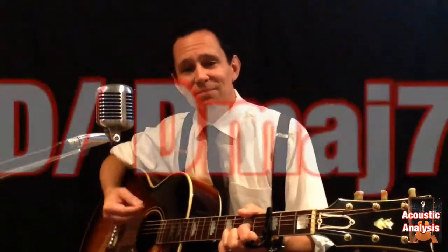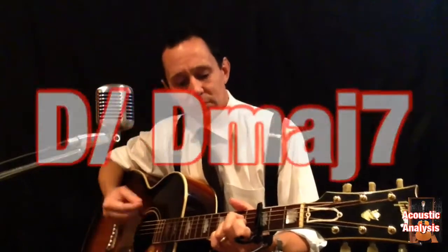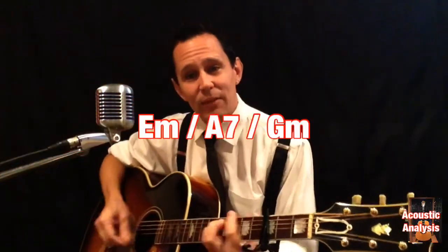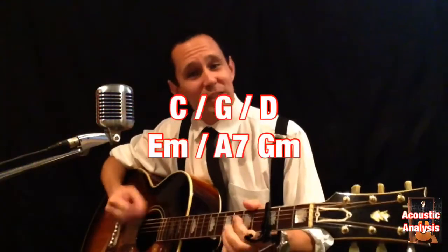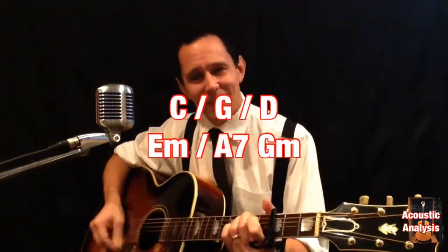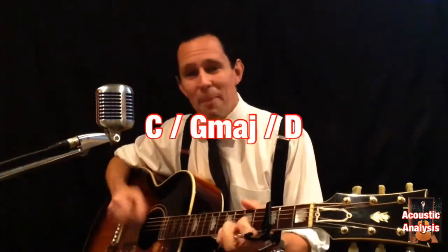It's basically just an A7 chord. For the verse: it's D, D major 7, E minor, A7, G minor, A7, then C, G, back to D, D major 7, E minor, A7, G minor, A7, C, G, and then back to the intro.